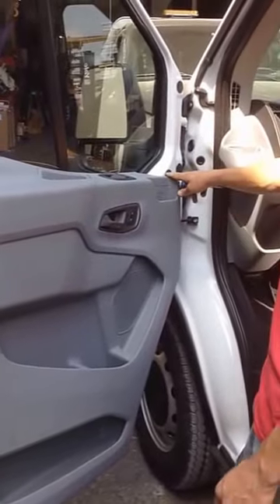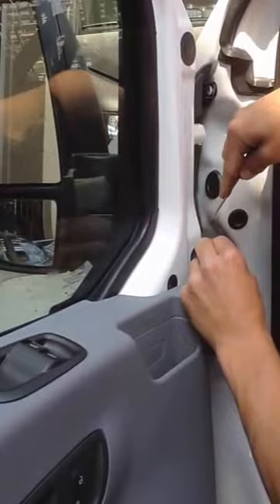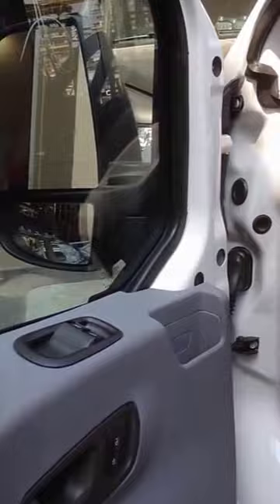First you've got to take off the little grommets. Then you've got to take out all the little plastic covers.